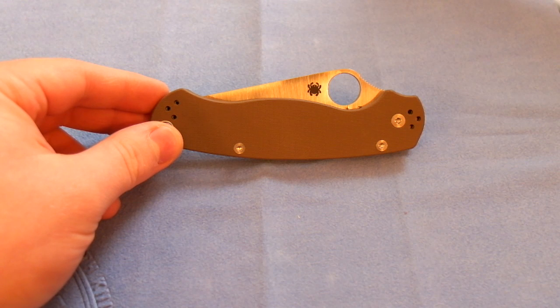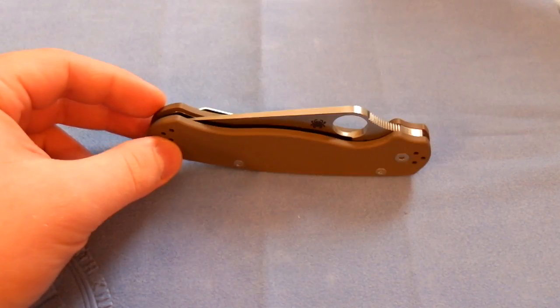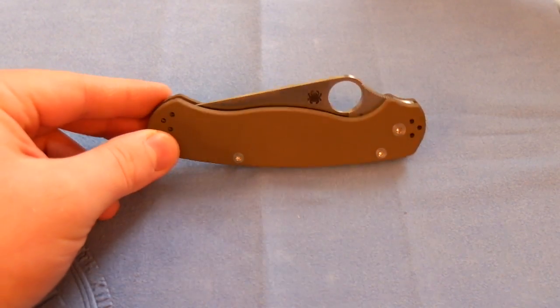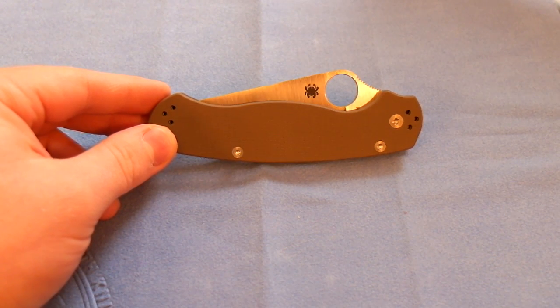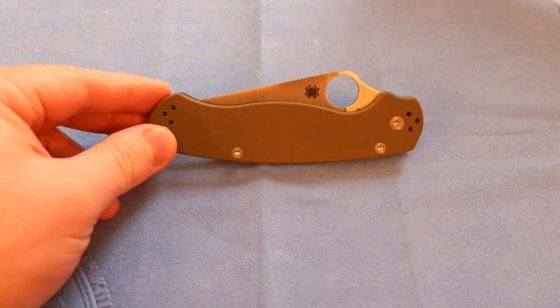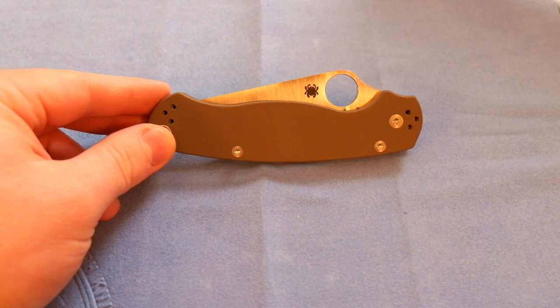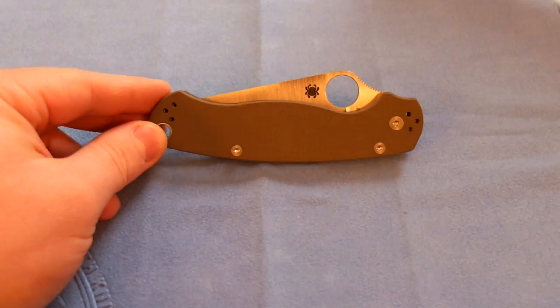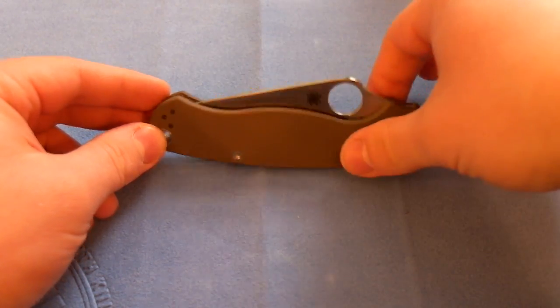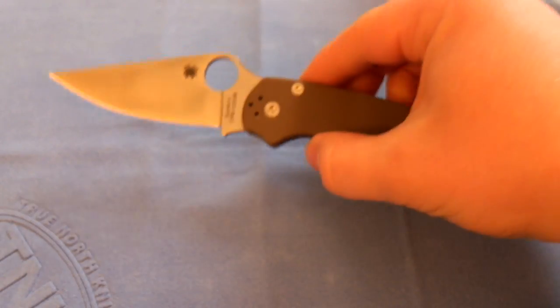I just happened to run across this on the USN for a really good price and picked it up. This is my first Paramilitary 2, and it definitely will not be my last because this is an awesome knife. I've always wanted a Paramilitary 2 — the design just intrigued me. It looked really functional and very comfortable, and I just love the design of it, both in the closed and open position.